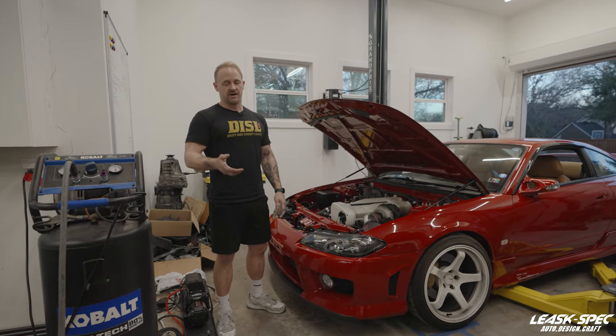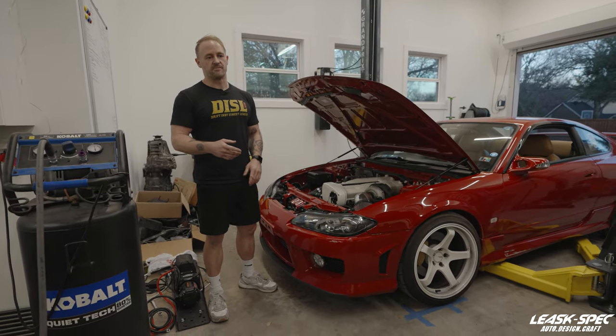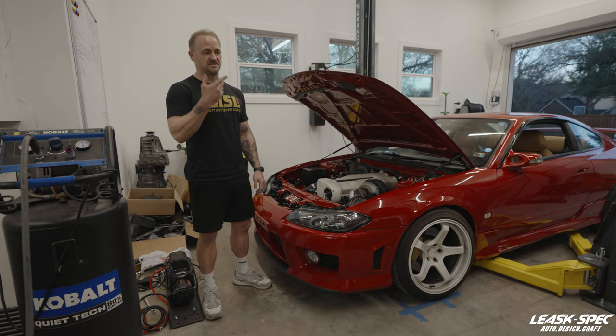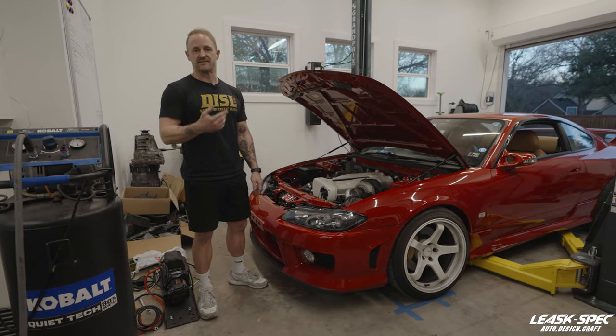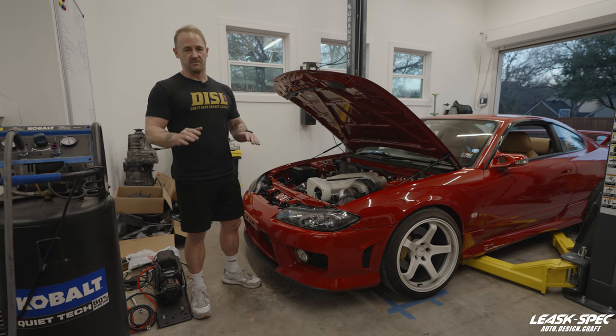Hello again, I'm Stuart Leask, owner and operator of Leask Spec. I was just going to run you through a couple of things that's going on at the shop right now. Apologies in advance, I probably sound miserable. Texas allergies are the worst and I am very susceptible to them, so sorry, bear with me.